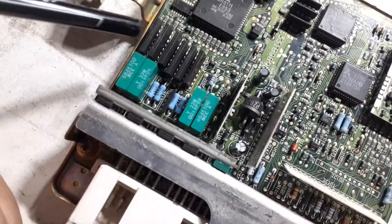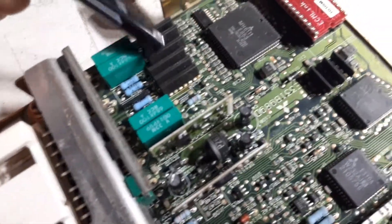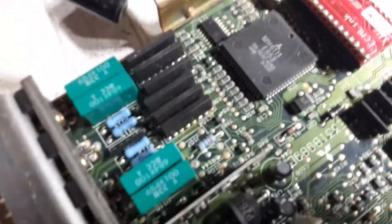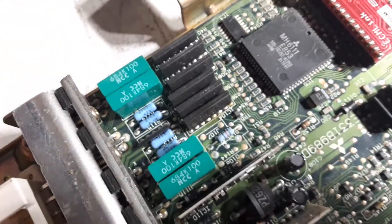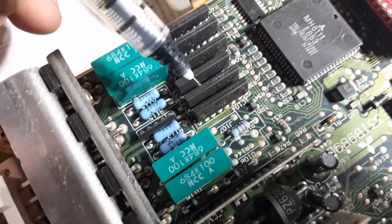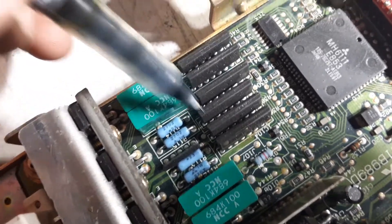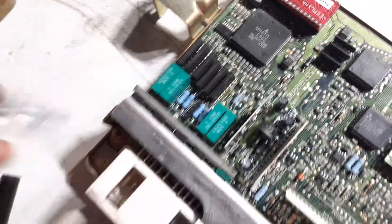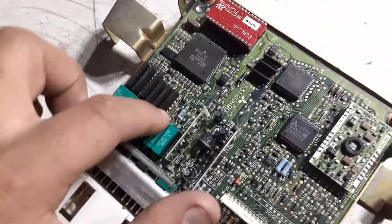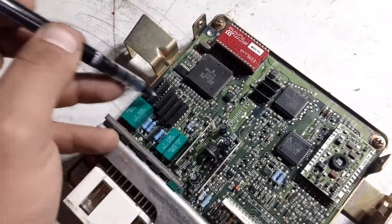Up here, these are the drivers. You want to look at all of these and make sure none of them are cracked, melted, or damaged — these all look good. Especially this one and this one: if you're having ISC problems, these two control the ISC's stepper motor. Usually when the ISC goes bad, it can take out both of those drivers, though sometimes you get lucky and they both survive.